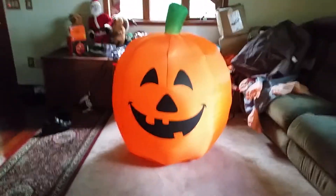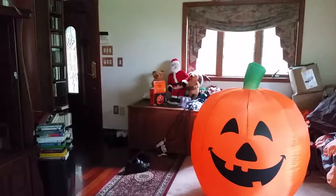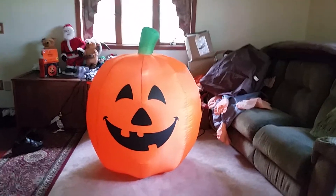Here's my four-foot inflatable pumpkin. I got this today at Dollar General for 15 bucks. The box is over there. They're selling this inflatable and a four-foot ghost, but these are not Gemmy inflatables.